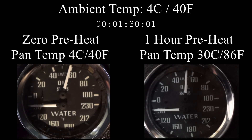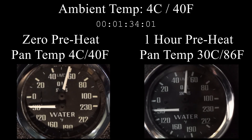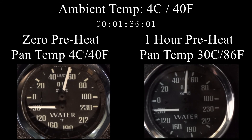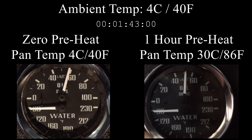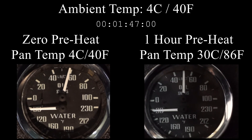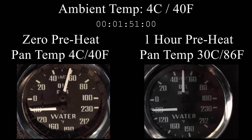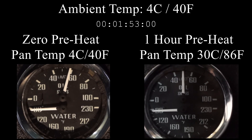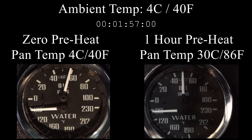The heating pad I installed is a CATS 24-150, available on Amazon for about $33. They also make other sizes, so you could get one to more completely cover the bottom of the engine, but I find this size works just fine. It's rated at about 150 watts, so running it for about an hour will only cost a few pennies — and I'd consider that a great trade-off for engine longevity.